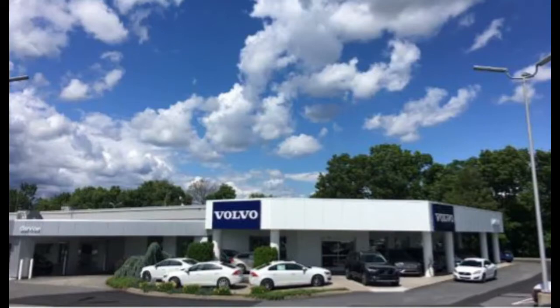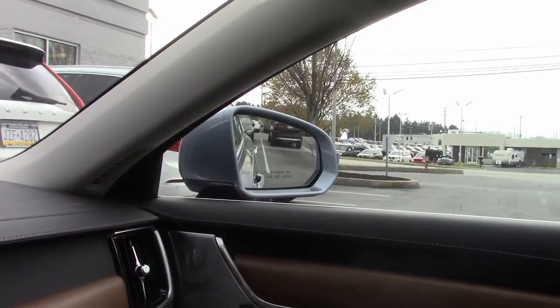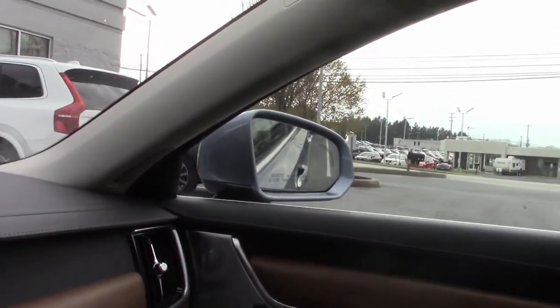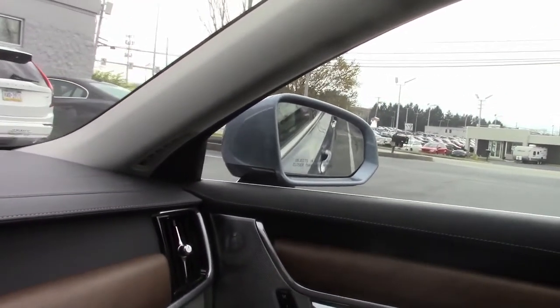Hello and welcome to Lehman Volvo. I hope you find this video helpful. Have you ever wanted your mirrors to tilt down so you could see the lines better when backing up? Let me show you how to turn on the mirror tilt feature in your Volvo and some of the smart features included with it.